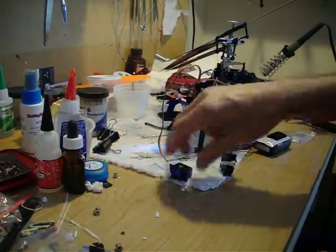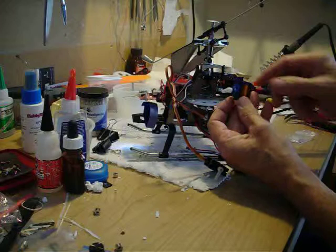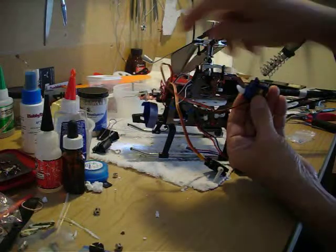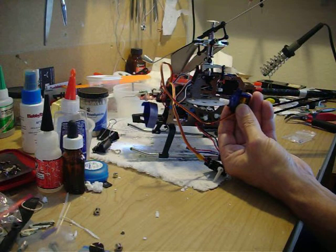Once you've got them centered, you have to check the direction of travel to make sure it corresponds to what you actually have in the stock servos. They're mounted like this, and this one I believe is on the aileron. So if I move the aileron — that's to the left, it goes up — that's correct — and down.